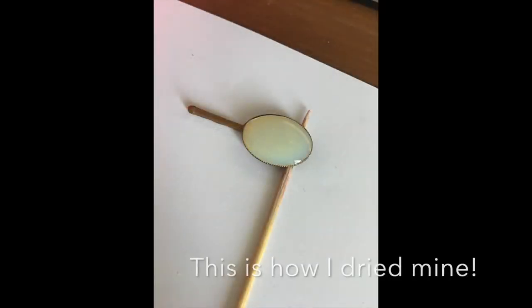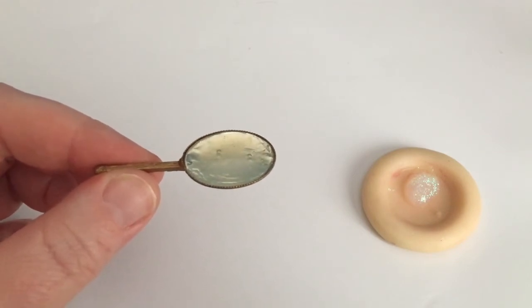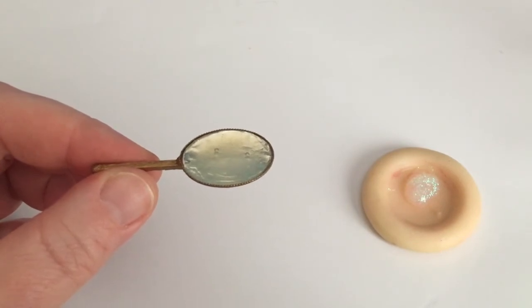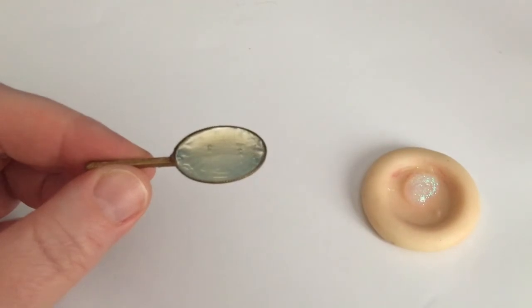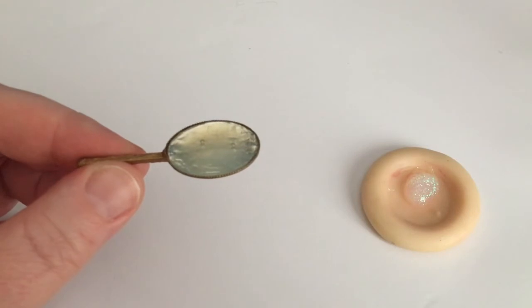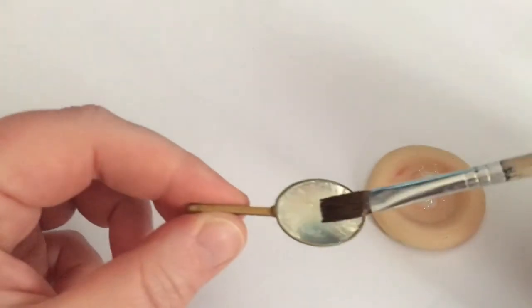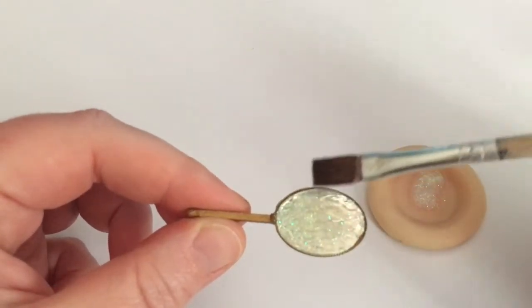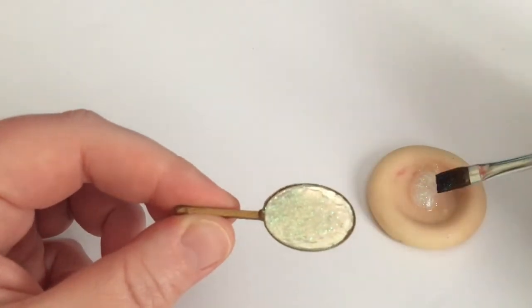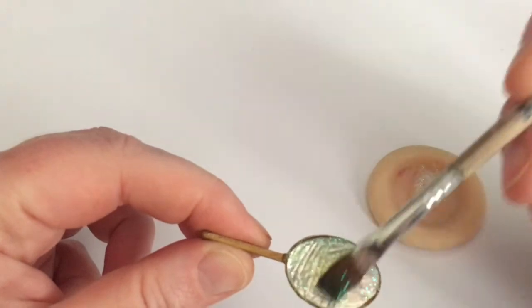The glossy accent has now dried. It does have a couple of air bubbles, but if they bother you, you can try to pop them with a needle while the glossy accents is still wet. Now we're going to put the magic into this magical mirror by using glitter glue. This glitter glue is very lovely — it has a very soft, beautiful glitter and it looks a bit milky but it dries transparent. Just paint a thin layer of that over the glossy accents. If you want a lot of glitter, you can even put a layer underneath the glossy accents on top of the aluminum foil.